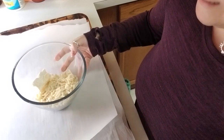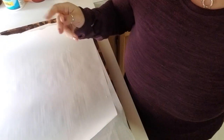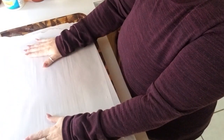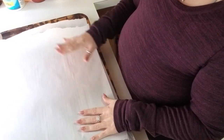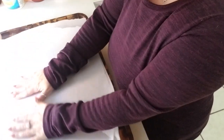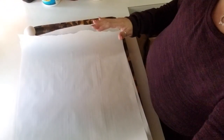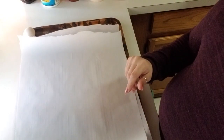This goes into the microwave for 60 seconds. While that nukes, I'll talk about these two pieces of parchment paper — they're going to allow me to smush the dough down without making a real mess. The next ingredients are going to be an egg, salt, and herbs.